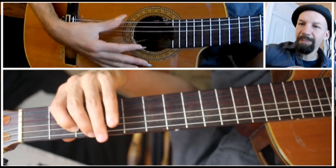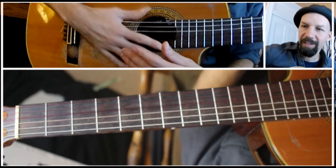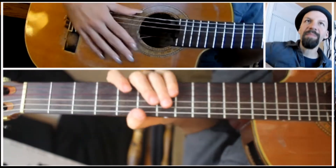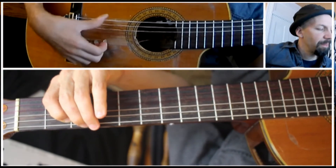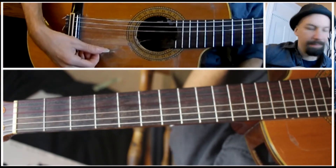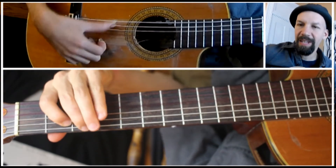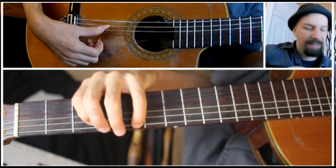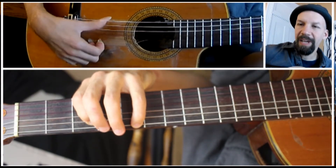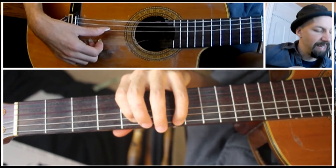I wanted to show you how to play through a whole major scale in thirds, both going up the neck and across the neck in one octave. I'll do it in G, starting on G using your low E string. Playing the 3rd fret of the low E string, 2nd fret of the A. Then 5th fret on the E, 3rd fret on the A.